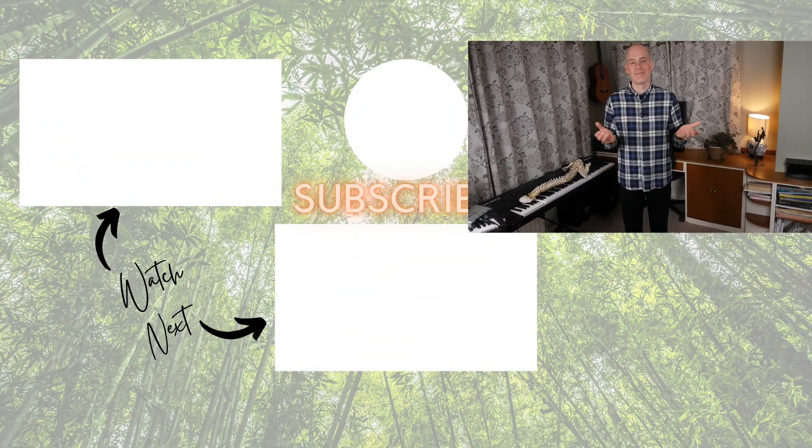And if you found this video useful, then hit the like button so that I know I'm on the right track. I hope to see you again soon. Bye for now.